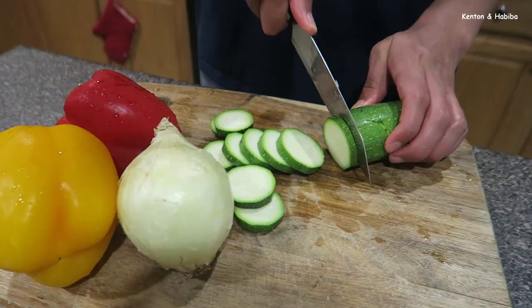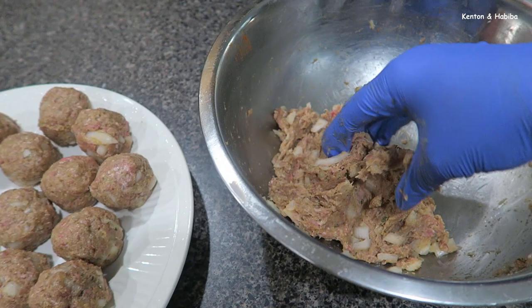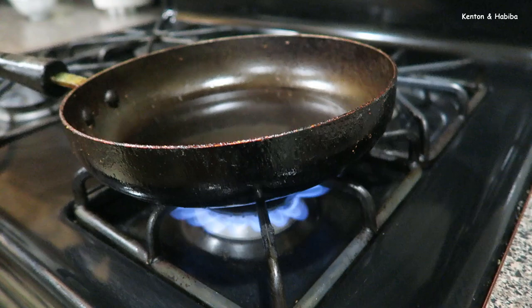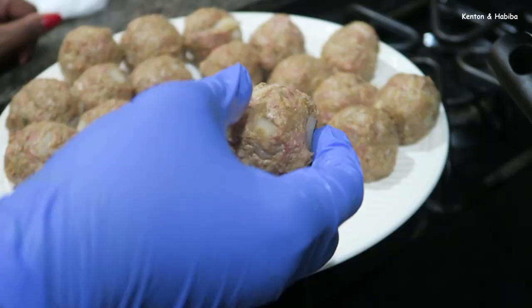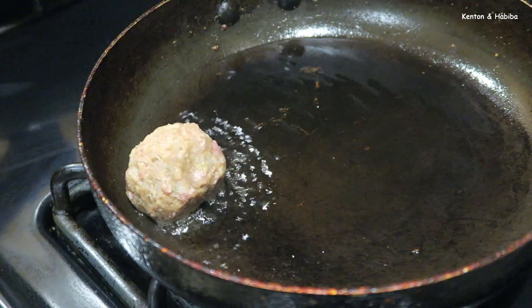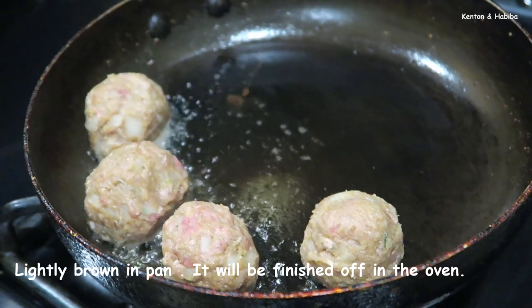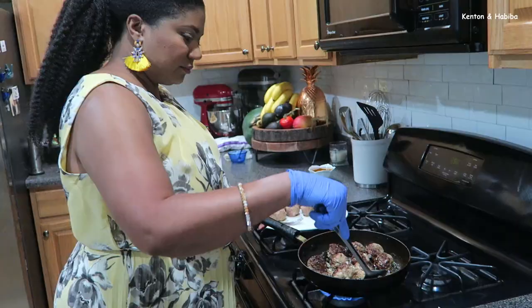We're going to use a shallow amount of oil — I'm using the same frying pan we used for the french fries with most of the oil poured off. We're not going to cook these fully through; we're just browning them so they hold their shape and get some color before going into the oven to fully cook.